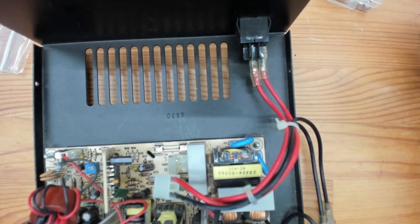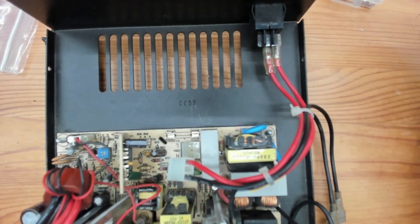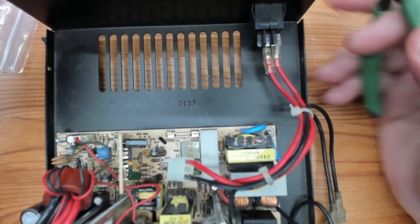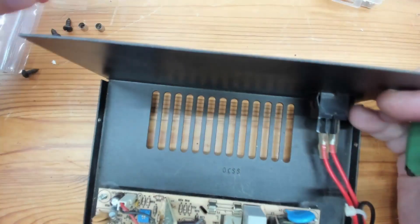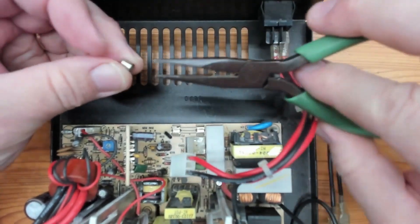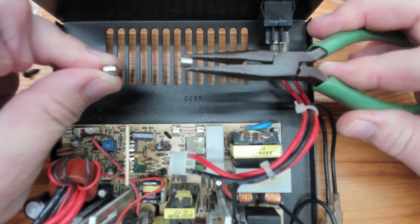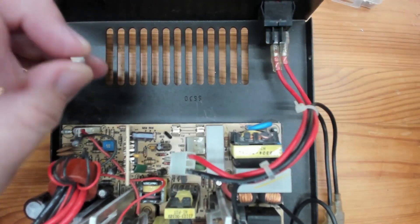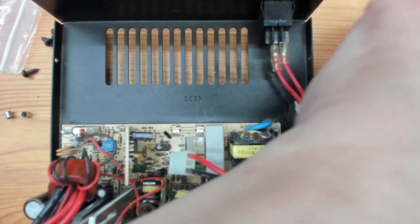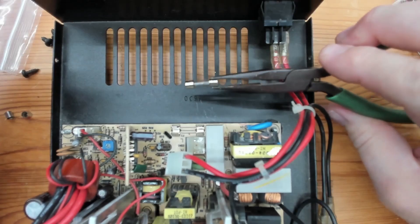When I opened it up there were pieces of glass everywhere, because apparently the short was so violent that it literally blew the fuse apart. The only things left in the two ends of the fuse holder were the end caps of the fuse — that's all that remained. Pieces of glass were everywhere inside this thing. Normally the fuse looks like this — that's what it's supposed to look like.